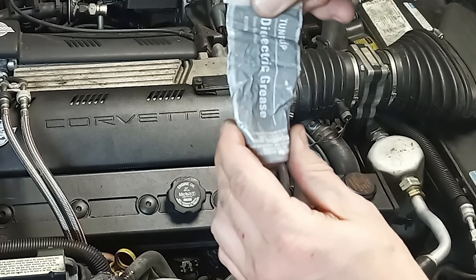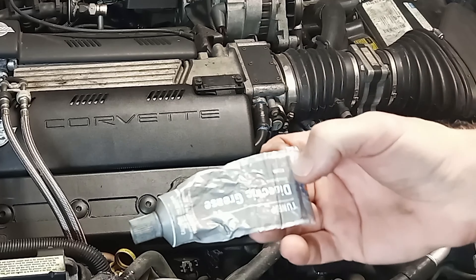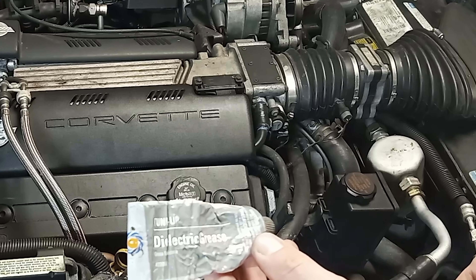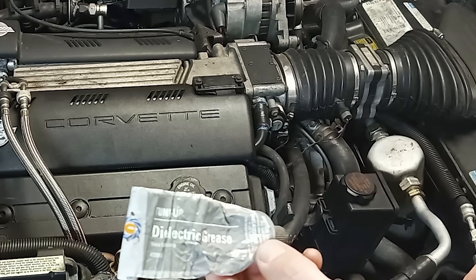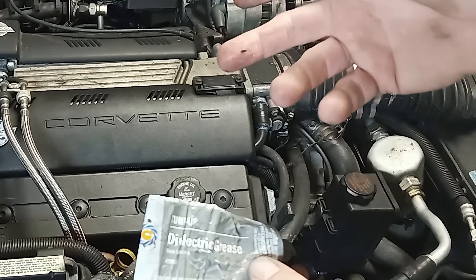They sell this pretty cheap on Amazon too. I get these big tubes because I use a lot of it. The smaller tubes are in the parts stores. These bigger tubes are in the parts stores too, but they're quite a bit more in the parts store for the big tube than they are on Amazon.